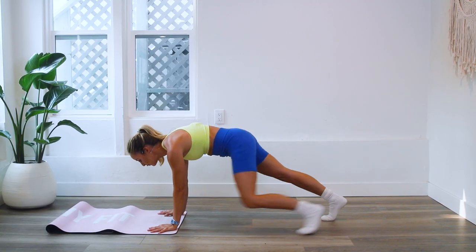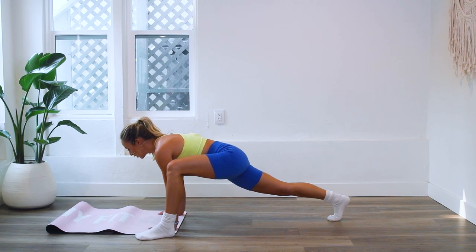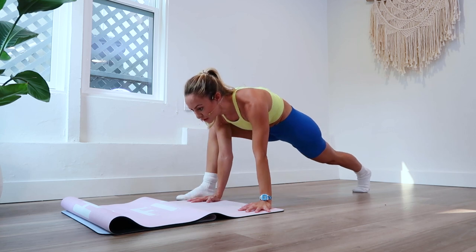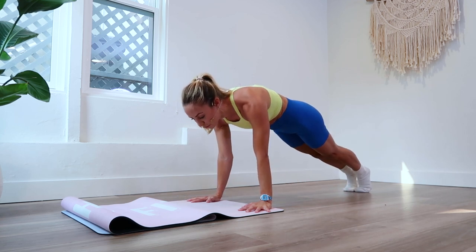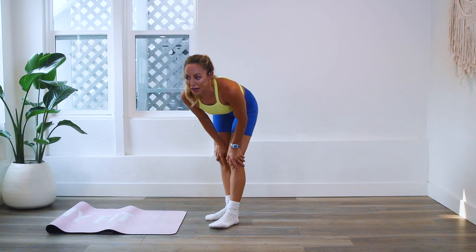For this one we are going to do a nice slide forward — I love this one. So we're going to slide that leg forward and bring it back, feeling those obliques working like crazy. We're going to slide up and down.